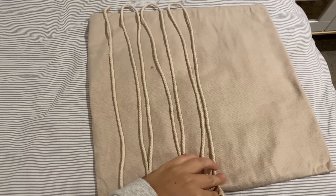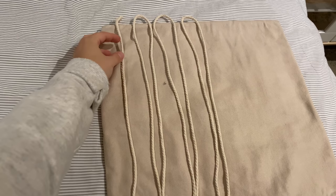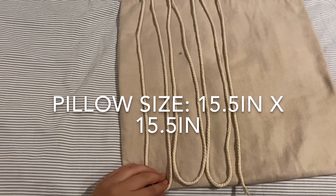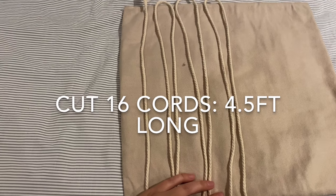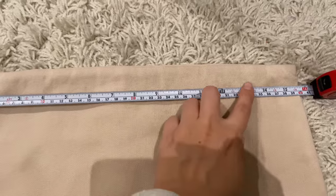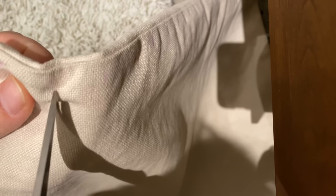Since you might have a different size pillow cover than me, the way I measure my macrame cord is to make it about six times longer than the length of the pillow — I do this for everything I make. My pillow is just over 15 inches on either side, and I ended up cutting 16 cords, all about four and a half feet long. I used a measuring tape to mark about every inch, and at every marked spot I cut a little slit through both sides of the pillowcase.